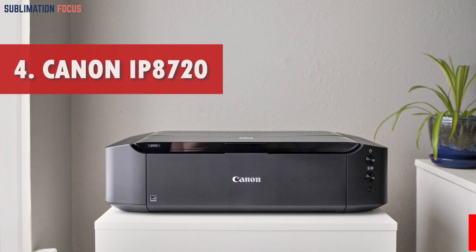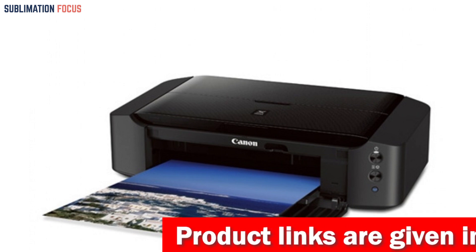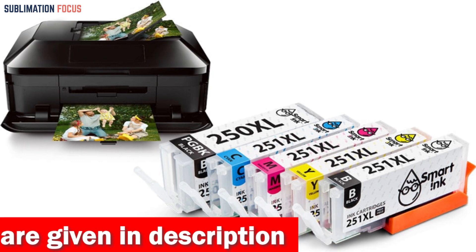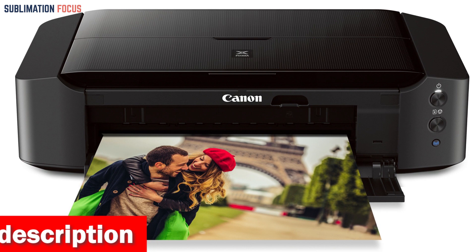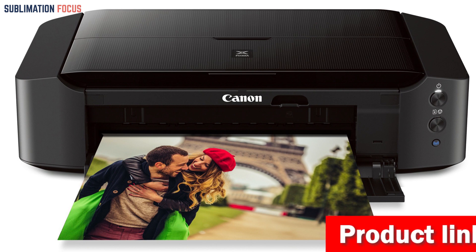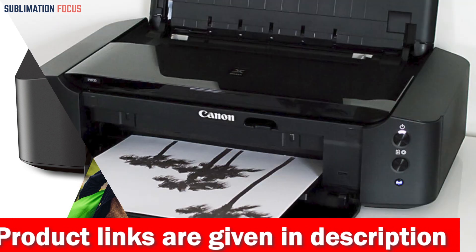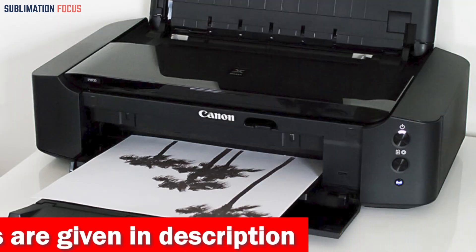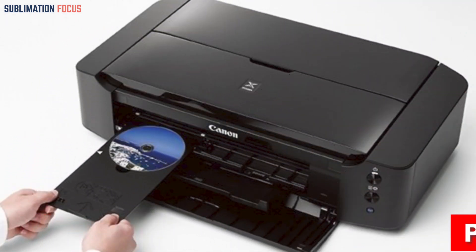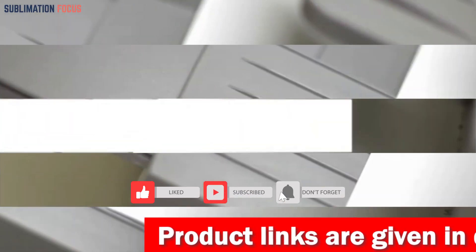Number four is the Canon IP 8720 Wireless Printer, a top choice for transfer paper jobs. With Wi-Fi connectivity and inkjet technology, its six-color ink system — which includes gray ink — produces stunning prints at up to 9600 by 2400 maximum color dots per inch. What sets this printer apart is its ability to print photos up to 13 by 19 inches, perfect for large format photos, framing, and scrapbooking. With a noise level of approximately 43.5 dB, it operates quietly for home and office use. Ink droplet size options of 1, 2, and 5 picoliters allow greater control over print quality and accuracy.